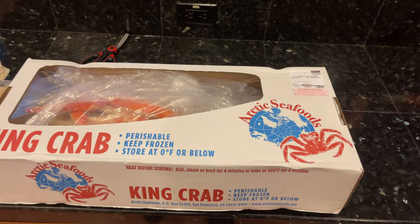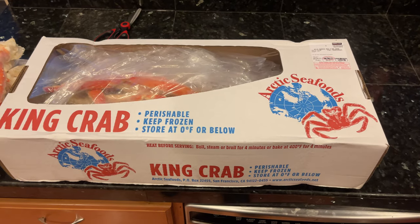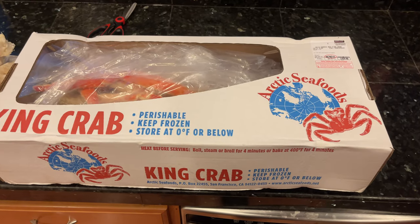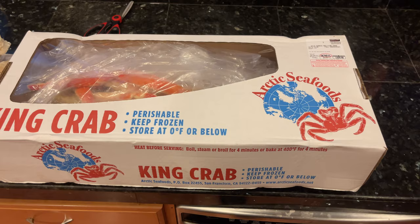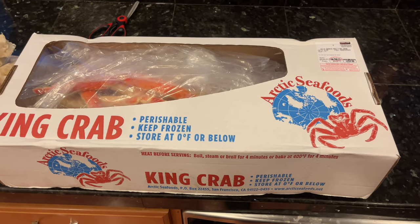What's up you guys? Welcome back to the channel. Thanks for tuning in. Today I wanted to do a quick video — it won't take too long — of an unboxing of king crab from Costco.